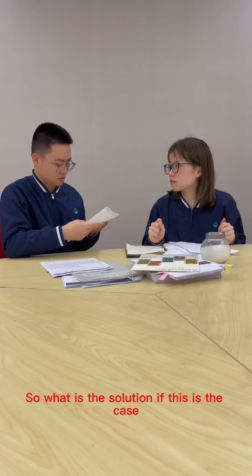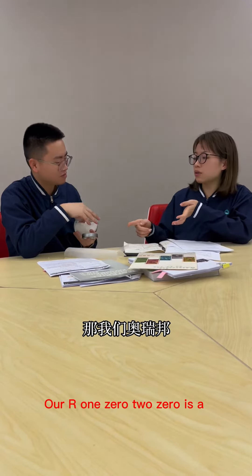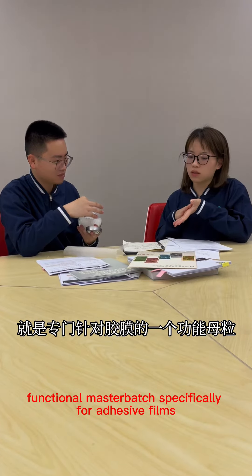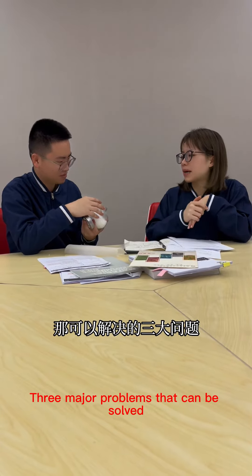So what is the solution if this is the case? RR1020 is a functional master batch specifically for adhesive films, and it can solve three major problems.